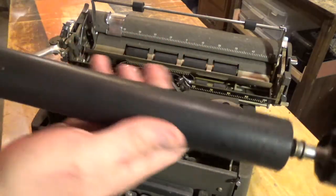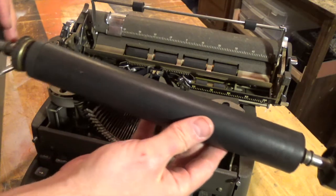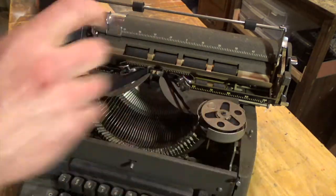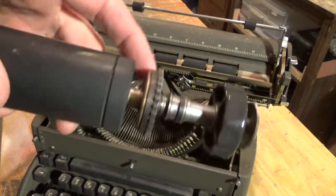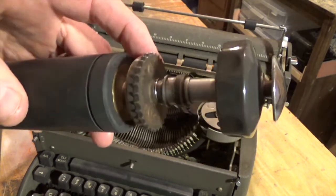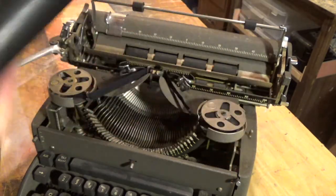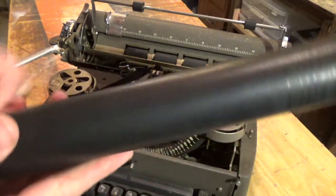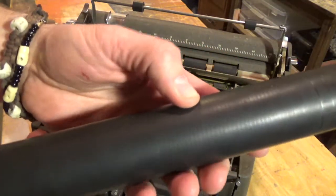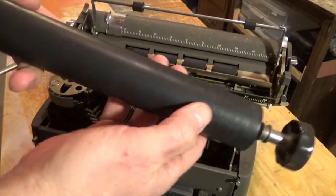On a lot of these older typewriters, the platen will be dry rotted. As you can see, this one is in perfect condition, and the gear teeth are in excellent condition as well. A lot of these will be dry rotted, and there's actually quite a bit of business these days in refinishing them. But this one is smooth as silk with just enough grip to feed the paper properly.